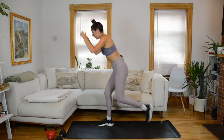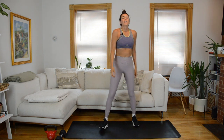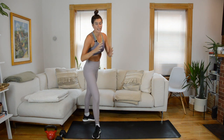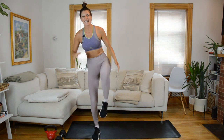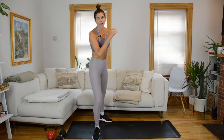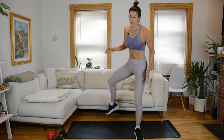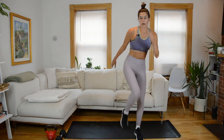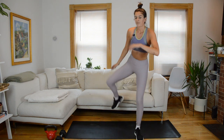A little more big mobility to finish up this warmup — standing hip circles. Come to standing, shift weight into your left foot, trace nice big hip circles with the right, open and then switch direction. It's like you're stepping up and over something. Let's switch to the other side — big opening and close, up and over.